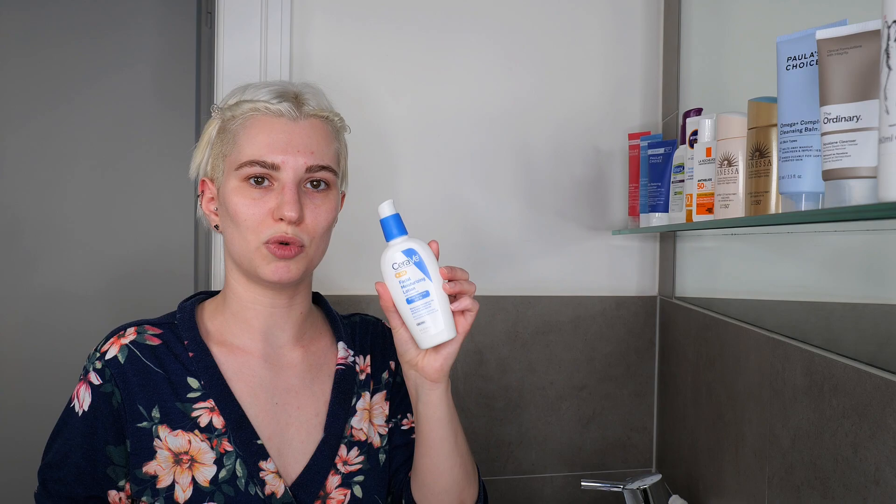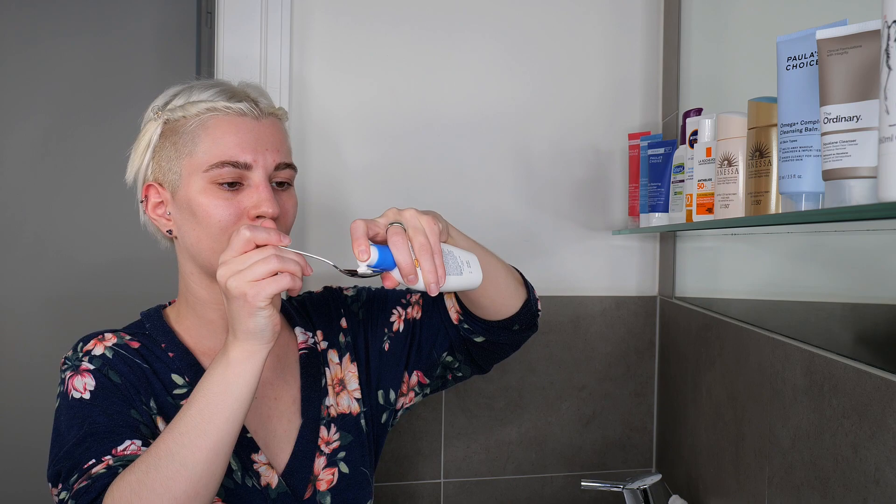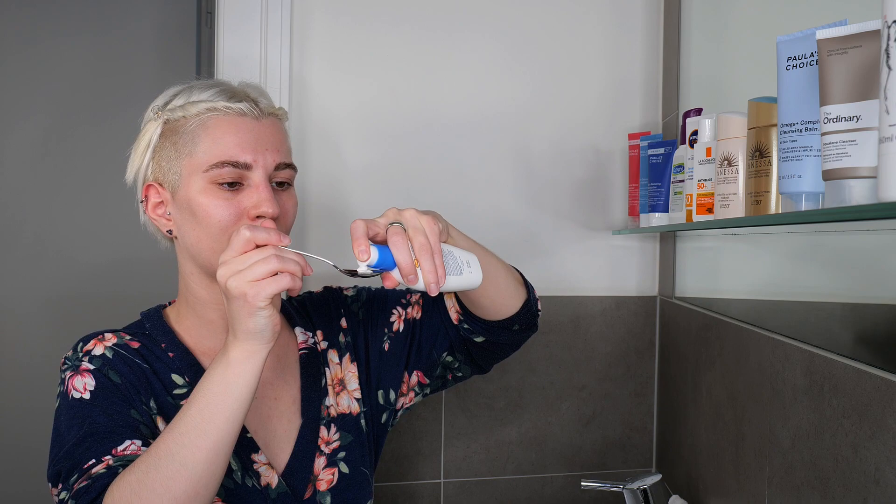In this example, I'm focusing only on my face and neck and using about half a teaspoon. I'm using CeraVe's Facial Moisturizing Lotion, which is a moisturizer that already includes SPF — but the amount is about the same if you're using a regular sunscreen. Once you've used the teaspoon a couple of times to get an idea, you can skip it and just dispense the product into your palm, but it should give you a sense of how much you actually need.